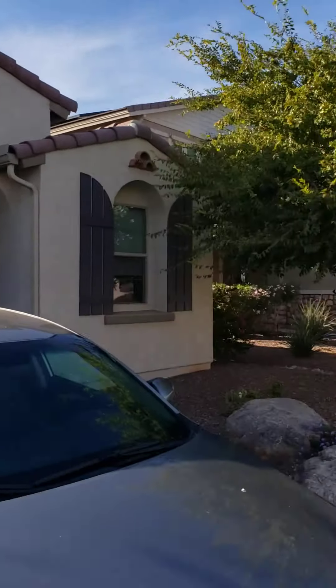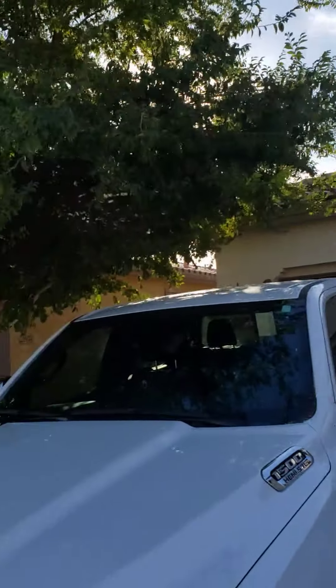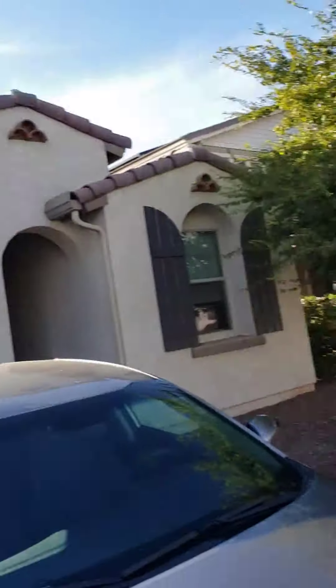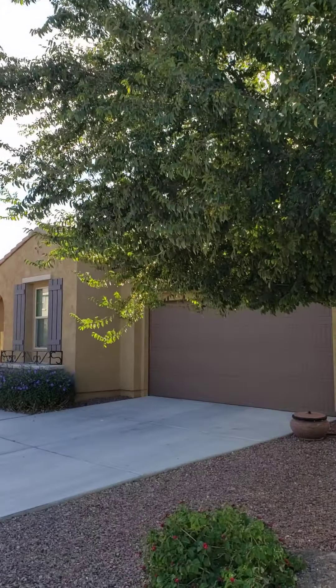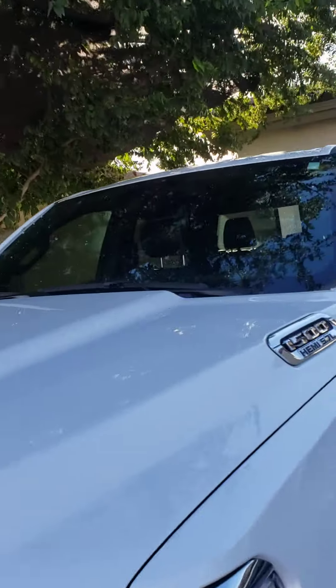These trees are about five years old now, so they're not real big trees as far as the trunks. I'm going to show you the size of the trunk here — it's mature now but it's still not a huge trunk.